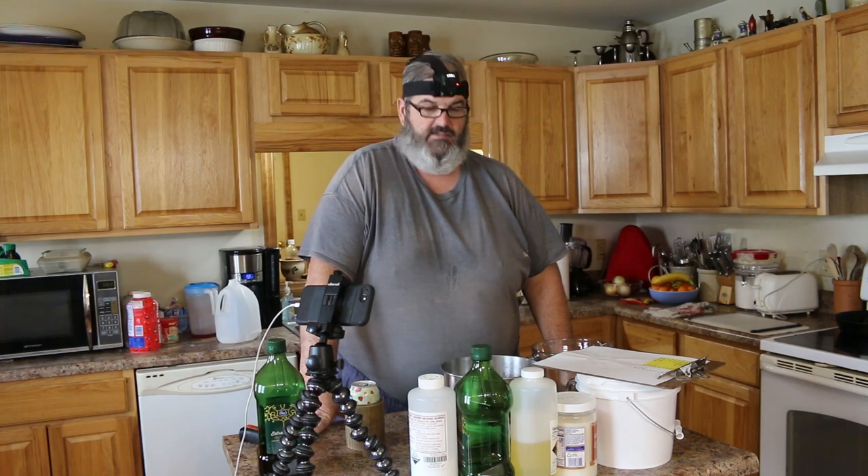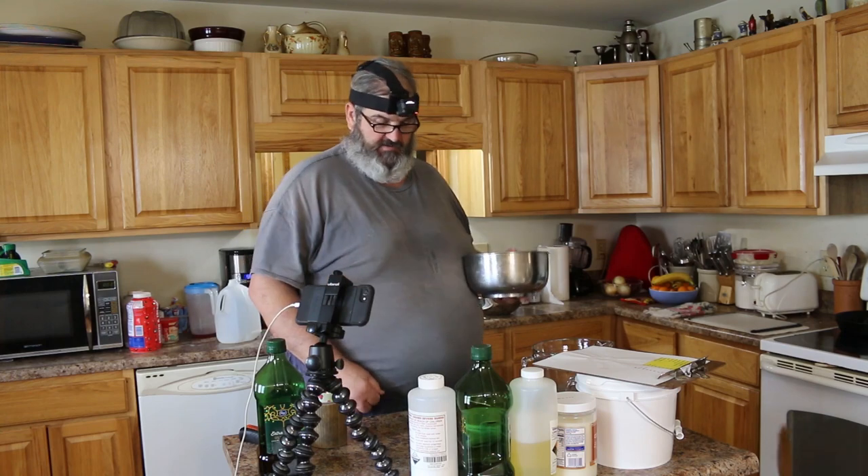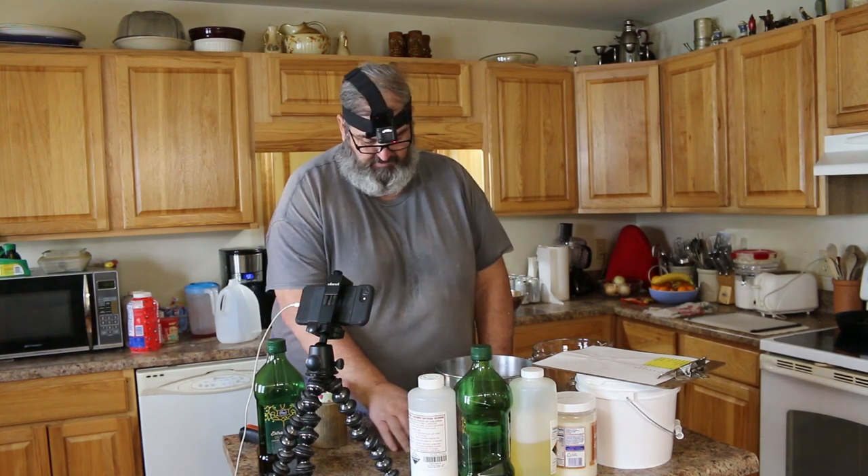Hey kids, how's everybody doing out there in YouTube land today? Today we're going to make some goat milk soap. Now I know I did some of this during a live stream, but I thought I'd go over all of this again so you guys can see how I do it and how good my soaps really are — why I'm jazzed about this, why I think it's so cool that I'm able to make such a good healthy product. I'm making this for my granddaughter, so if it's good and safe for her, it'll be good and safe for you guys.